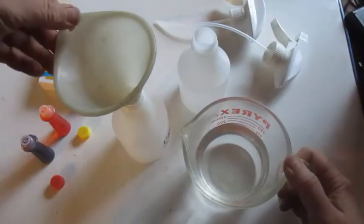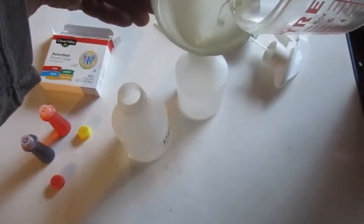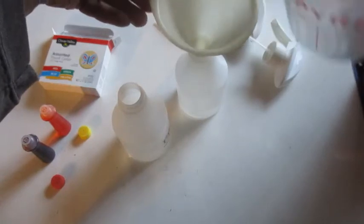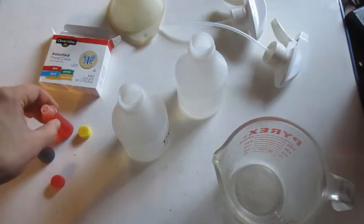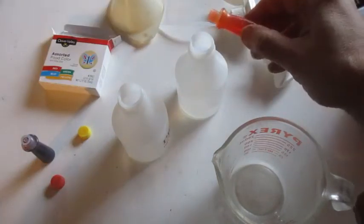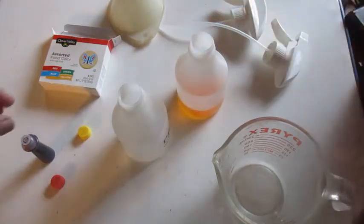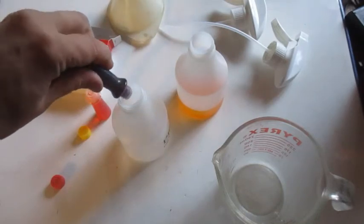You can have your toddler help you pour some water into the bottles. And next, we'll add some color. I think I'll put yellow in this one, and I got some red for this one.